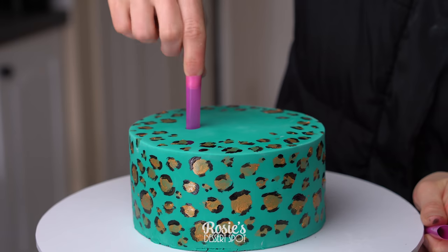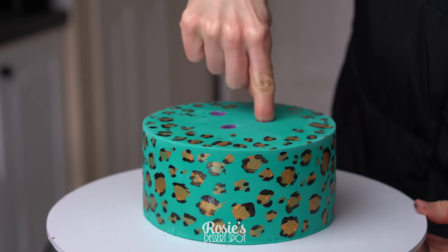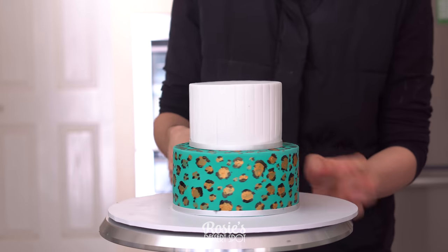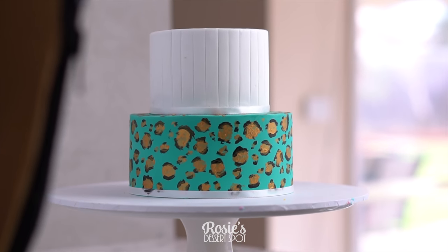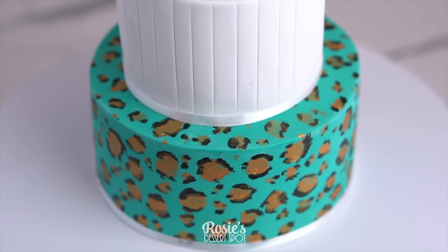As usual, I like to take some bubble tea straws cut flush at the top of the cake — you could also use wooden dowels instead — and then stick your top tier on with a little bit of frosting. The dowels are put into the bottom tier to make sure that the top tier doesn't concave into it, so it just supports the weight of the top tier. And that's it!